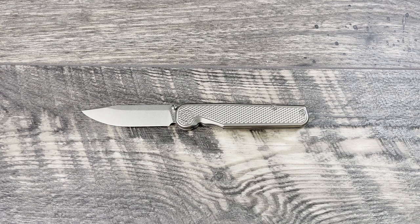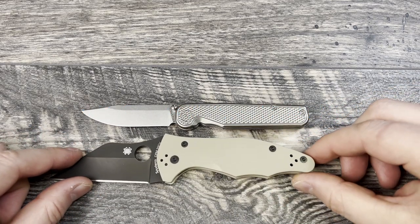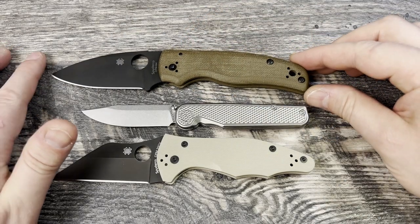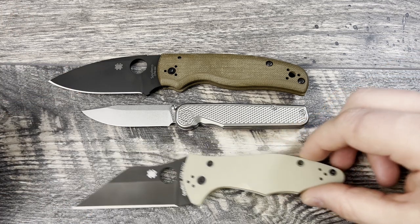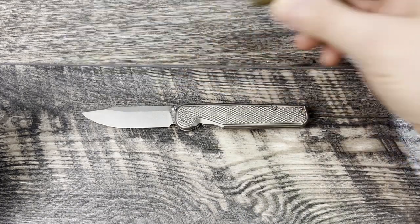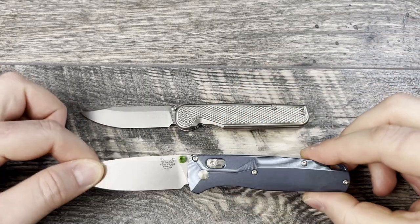Let's go ahead and jump into size comparisons, because a seven-inch knife sounds small. First up is the Spyderco Yojimbo 2 — just for size reference. Next up is going to be the Shaman. As you can see, this is exactly what I called it: a gentleman's carry, companion carry, probably going to end up in an organizer, down in the pocket, or fifth pocket jeans carry for most people, but it is a really nice knife and should not be overlooked. Let's move these out of the way and bring out the Benchmade Bugout.